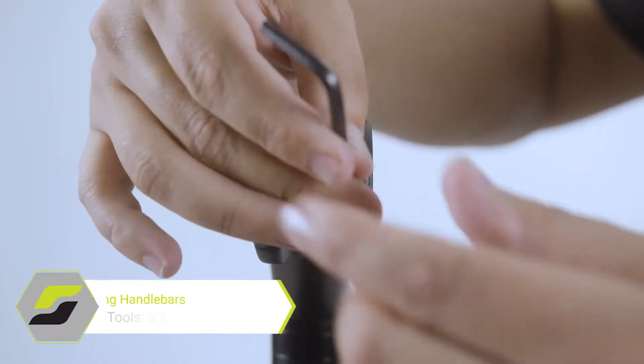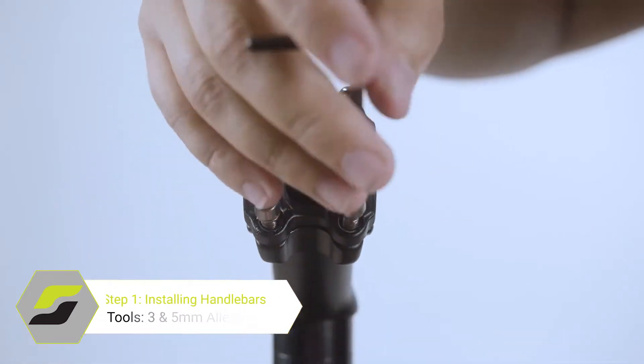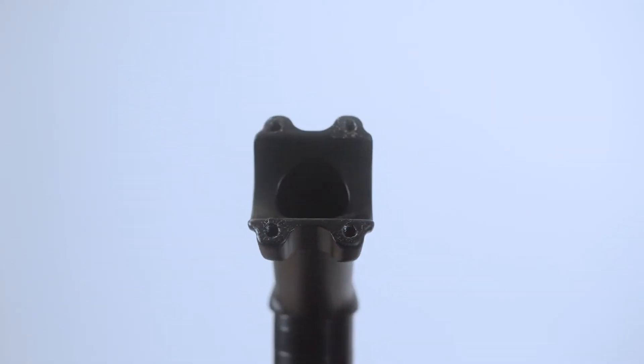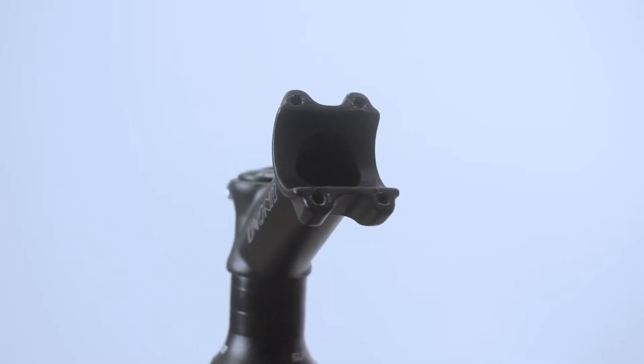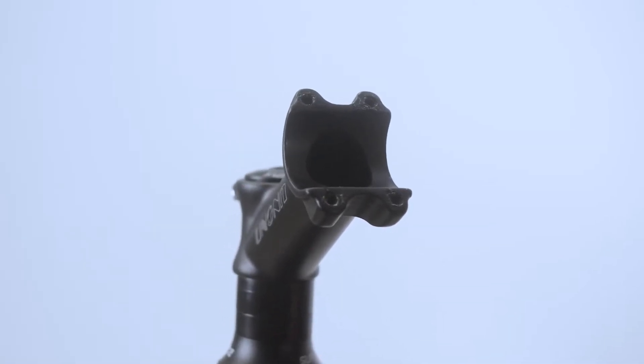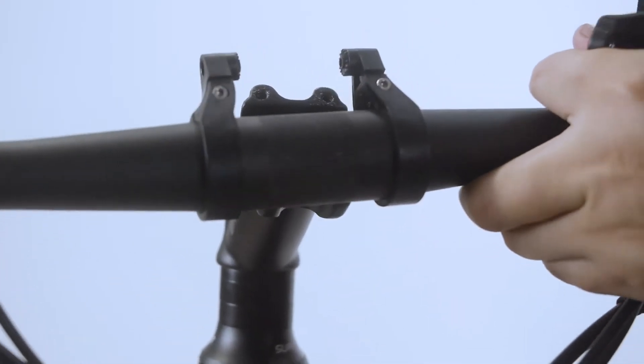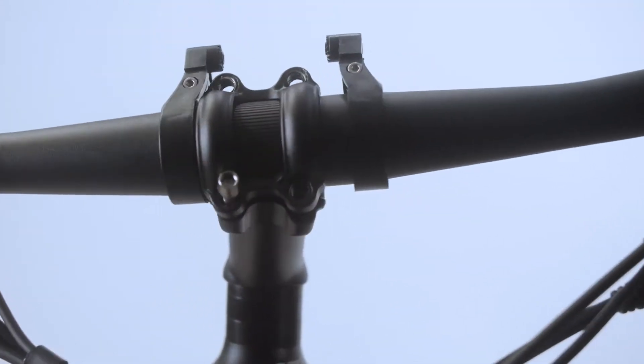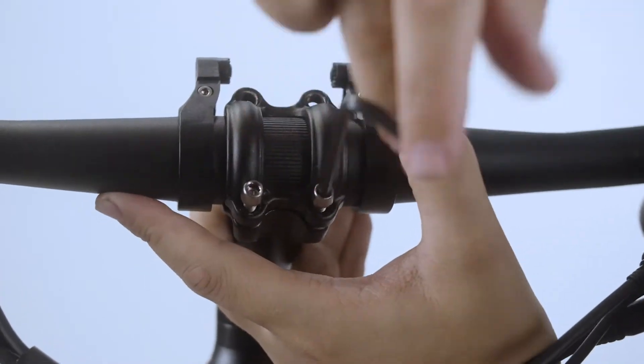For our first step, we will be installing the handlebars. You will need to take your 5mm Allen key and remove the plate to mount the handlebars. It may be easier for you to remove the monitor to mount the handlebars. Place the handlebars center on the mount and place the plate over the bar. Screw back in the Allen bolts into the frame one at a time.